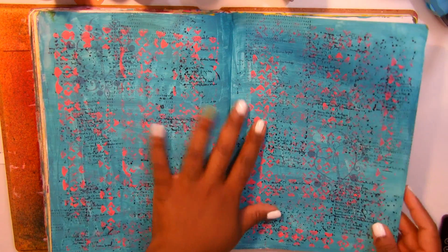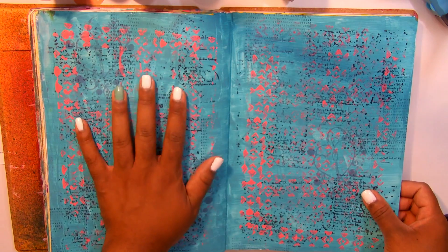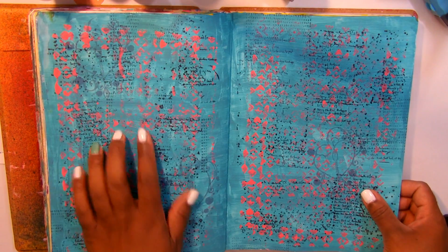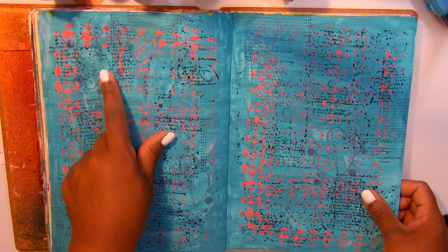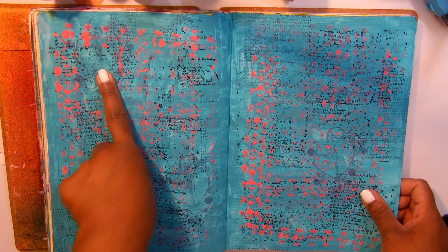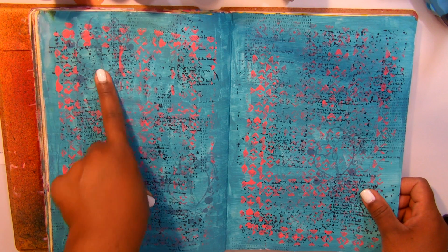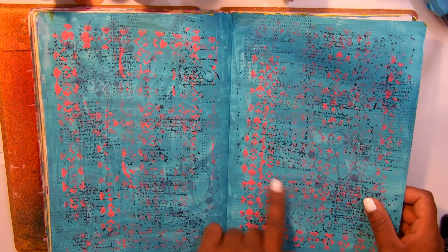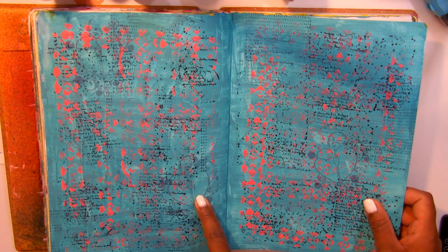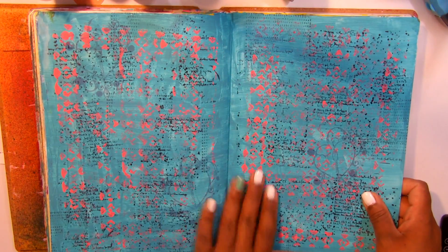This page — more stamping. I did use some Liquitex paint, I think. I used the stamps that I got from Paper Artsy — that's the company from the UK. I used a Glitz roller stamp to add the paint, I used a texture with a pink. So that was fun.